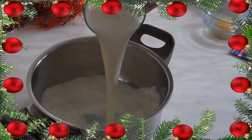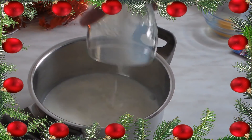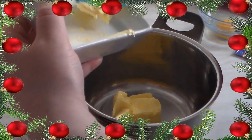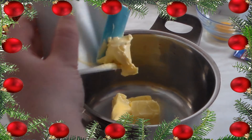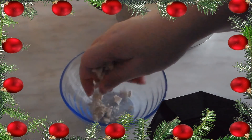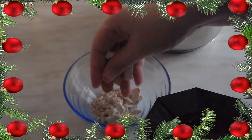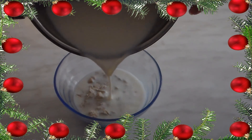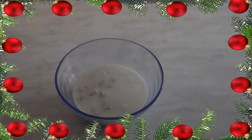Als erstes nehmt ihr die Milch und tut sie in einen Topf, sowie die Butter, die tut ihr auch in den Topf, denn wir müssen die Milch erwärmen und die Butter muss auch erwärmt werden. Wenn die Milch Körpertemperatur angenommen hat, nehmt ihr die Hefe, zerbröselt die in eine kleine Schüssel und schüttet etwas von der Milch hinein, bis die Hefe komplett mit Milch bedeckt ist.